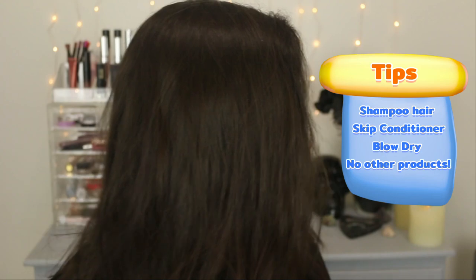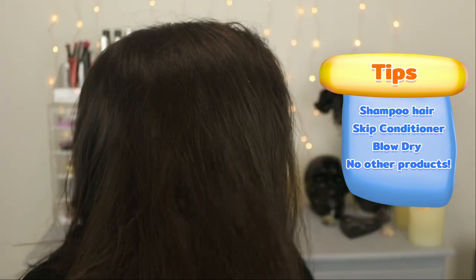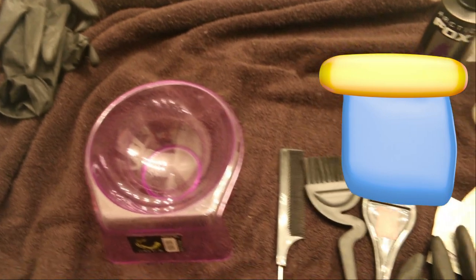The directions on the hair dye bottle say to wash your hair — just shampoo, skip the conditioner — blow dry it, and don't add any other products, because this hair dye acts as a conditioner. So this is what my hair looks like: a hot frizzy mess after doing all of that.